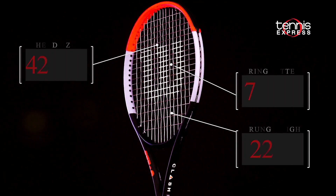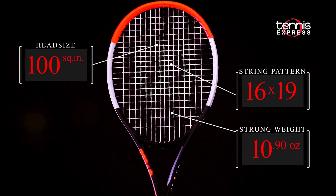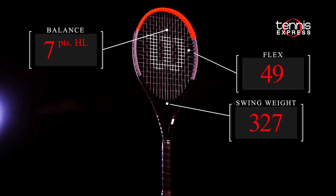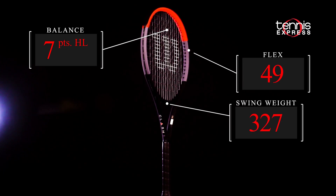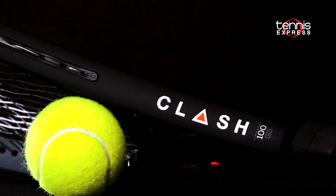The Clash 100 has a 100 square inch head, 16 by 19 string pattern, and a near 11 ounce strung weight. With a flexible RA rating of 50, a headlight balance, and a 24.5 millimeter beam, the Clash promises to be one of the most unique rackets to come out in a long time.